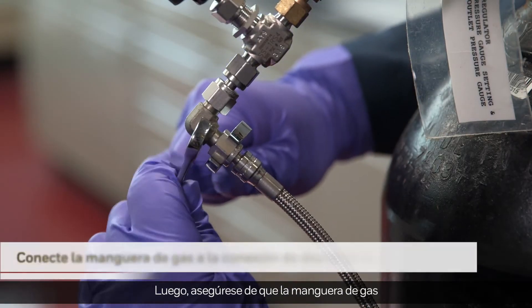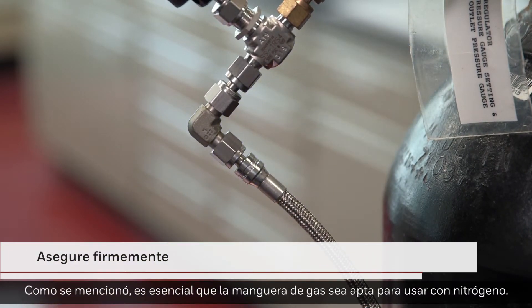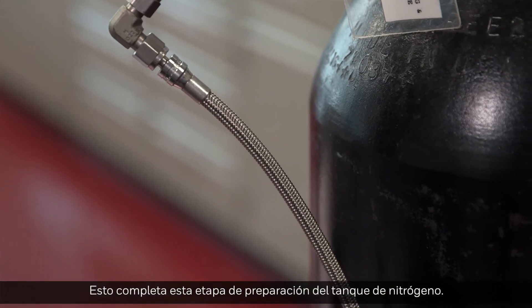Next, be sure that the gas hose is attached to the nitrogen regulator discharge connection. Secure tightly. As mentioned, it's essential that the gas hose is rated for nitrogen use. This completes this stage of the nitrogen tank preparation.